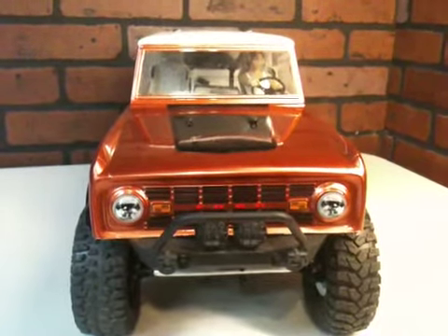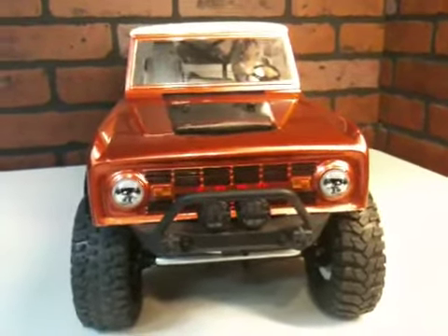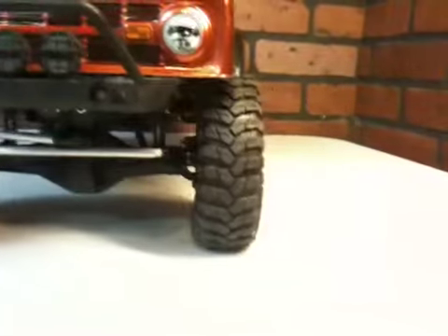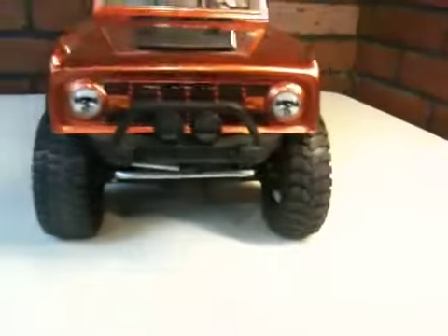Hey guys, it's 7demo7. How you guys doing out there? If you take a look at my tires real quickly here, I just want to show you guys that I got some Trepidors in. I like them. They're a little bit skinnier than the race claws, and I really am liking the look of these guys.